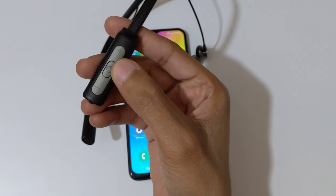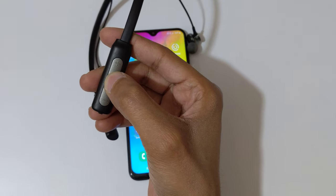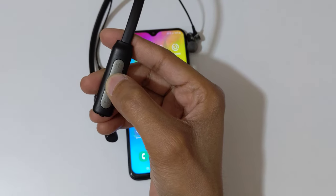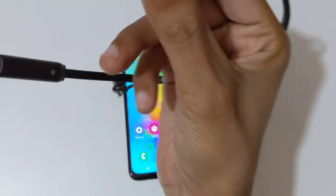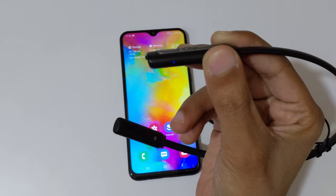Now press and hold the multifunction button for five to six seconds — one, two, three, four, five, six. Now as you can see, it is successfully turned on and you can see the blue and red LED light starts blinking.